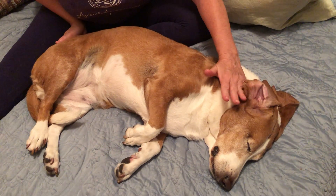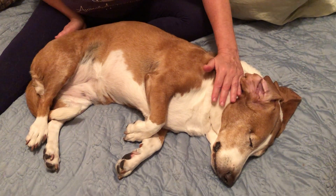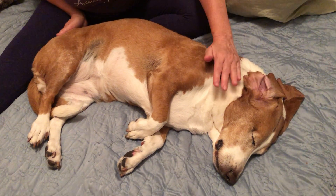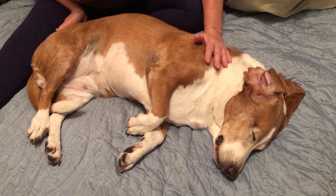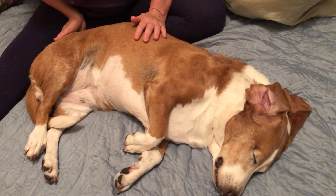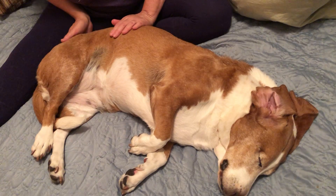Sometimes you may want to start in the neck if you'd rather. The bladder meridian is 1.5 cun off the vertebra spinous process. So you gently want to run your hand down the bladder meridian with the heel of your hand.